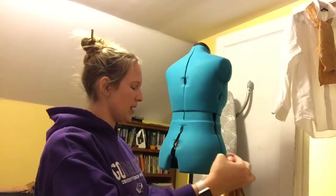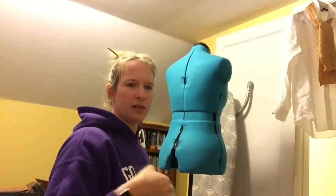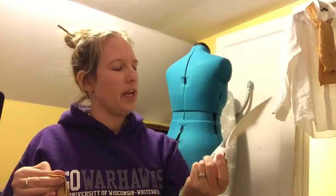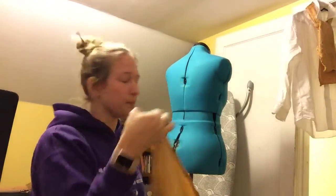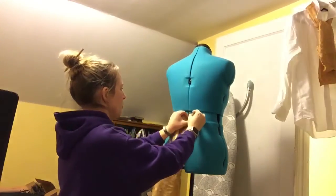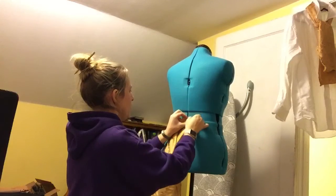People will ask me, well, how do you do this? How do you know? Well, I do a couple of things. I get pictures off the internet, and I have a few larger ones that I go off of — I try to figure out what it looks like, whether it's the right time period, and then I just sort of make stuff up from there. So right now I'm going to pin this to my dress form.